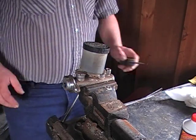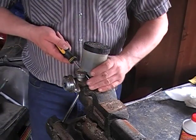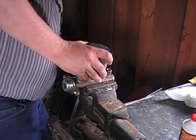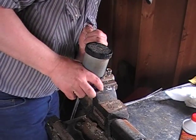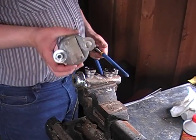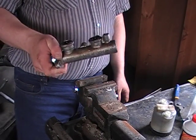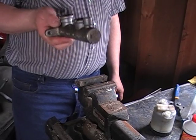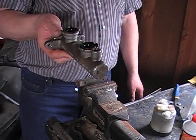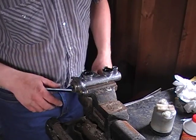Here we are with the old one. Next step is to get the old master cylinder reservoir off. It shouldn't be terribly difficult — you obviously do not want to break the plastic. In this case it should just more or less pry off. So we just work on it carefully. And that is that. Take the old one — to me this is worth $22. You don't throw these away; they almost universally charge core charges for these. So get your money back, set it aside, take it back to the store and you are done.